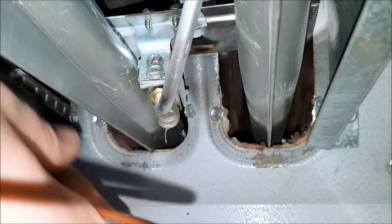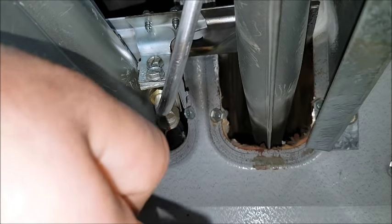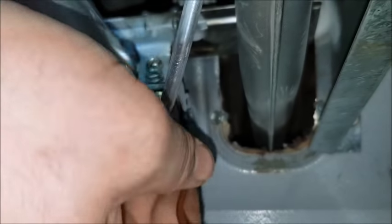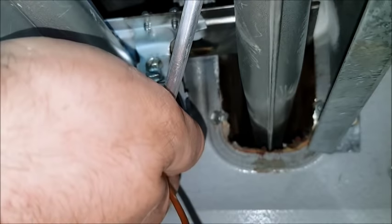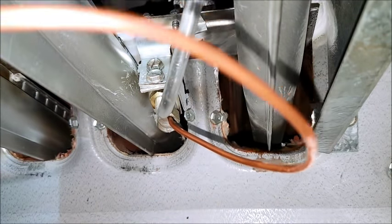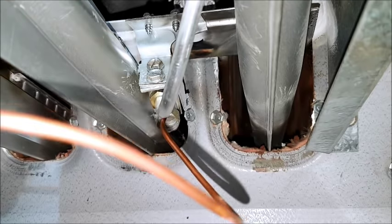Carefully tease the new one in. It's kind of tight under here. Push it up in there — it should have a clip and it should hold itself in place. There we go.